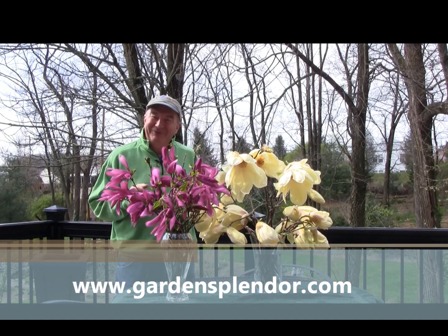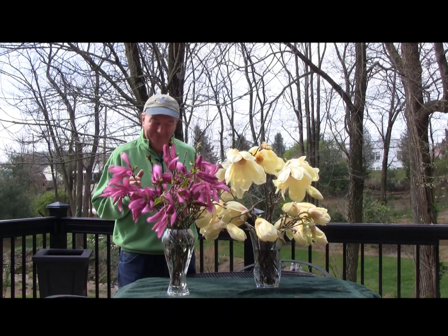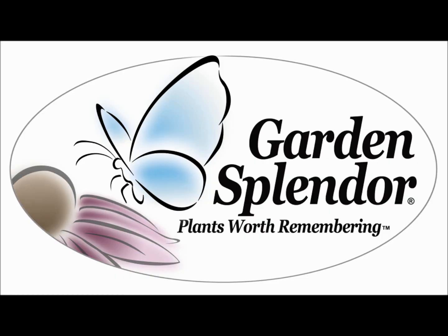Enjoy your gardening — it's good for us and it's very good for our environment too. Garden Splendor: the plants worth remembering.